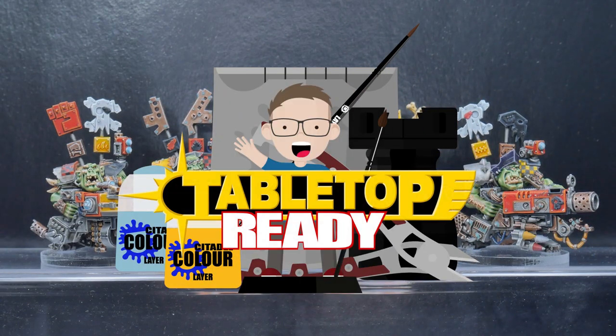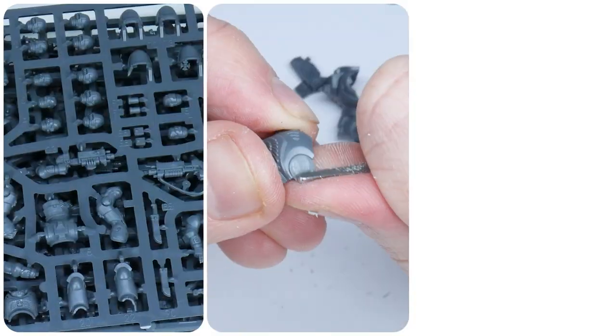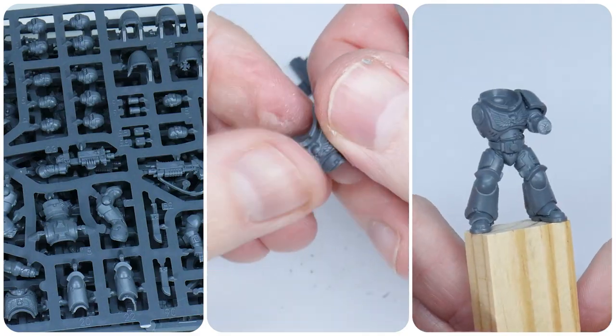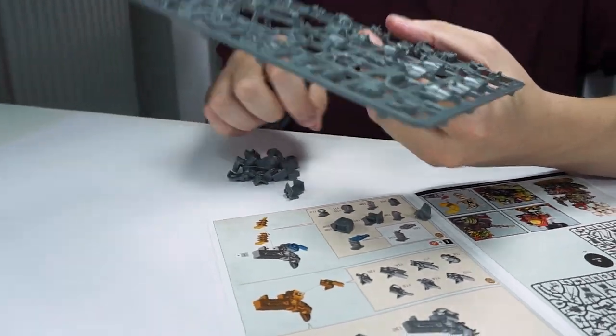Welcome to Tabletop Ready, my name's Michael and in this tutorial I'm going to be showing you how to paint some Ork Flash Gitz. If you want to know how I get my miniatures ready for painting, make sure to go watch the tutorial I made showing you how I do it. I'll put the brushes and paints I use in this tutorial in the description below as well as putting them on the screen when I use them.